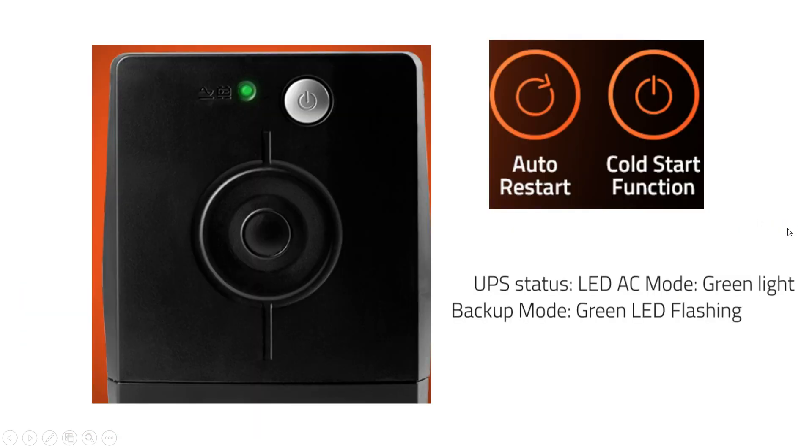This is the UPS front side. This UPS has two modes: AC mode — whenever incoming power is available, the UPS is in AC mode, indicated by the screen light. When the incoming power fails, the UPS goes to backup or battery mode, in which case the screen light will flash — turning on and off.